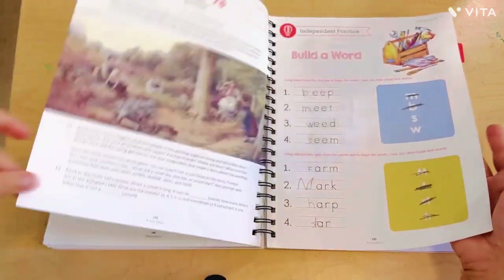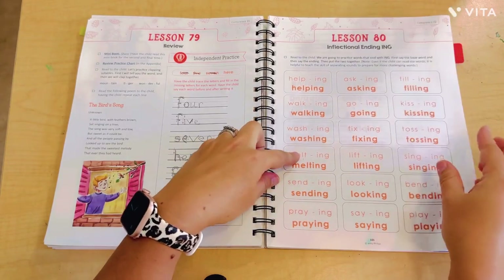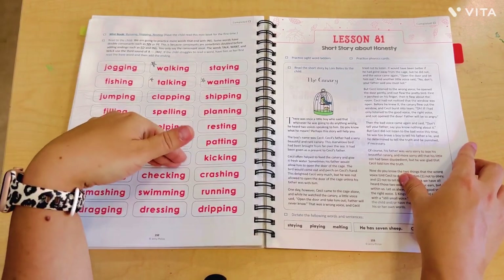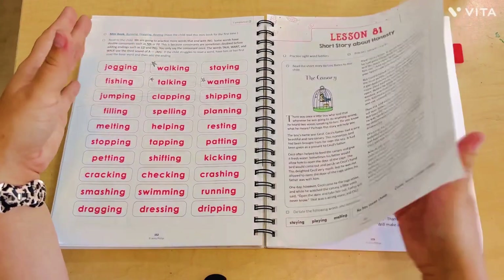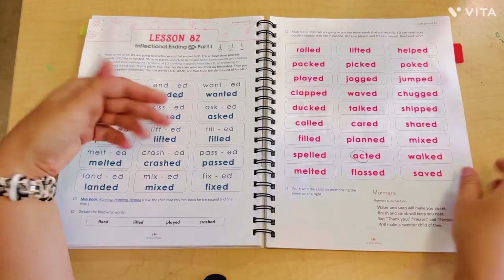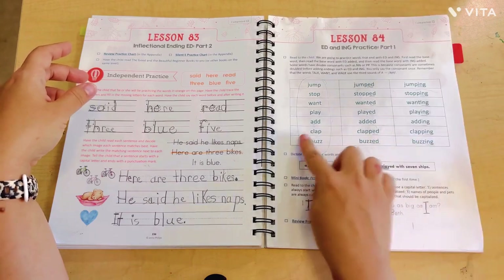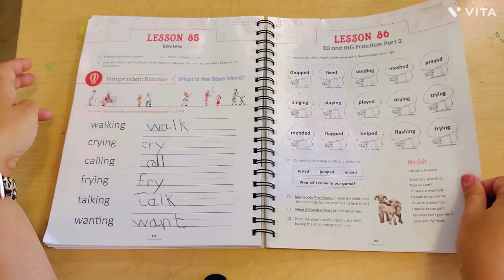Unit four — now we've got inflectional endings. It felt like we jumped into this abruptly: we were doing digraphs and now we're doing -ING endings and -ED endings. My daughter doesn't learn best that way. It's like we forget about -ING and go right into -ED — though they do eventually combine -ED and -ING for more practice.